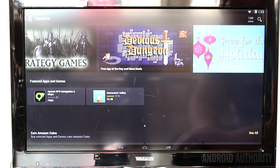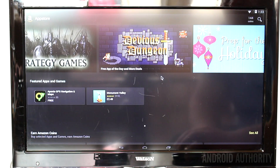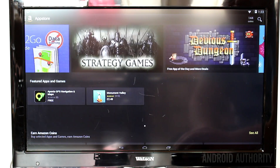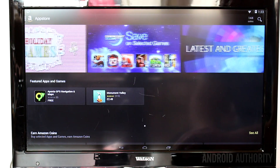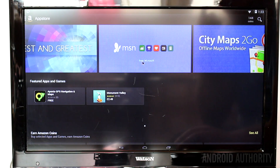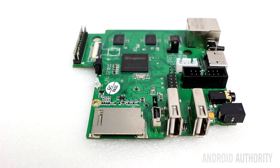The Android firmware provided by Imagination is a vanilla build based on publicly available source code. That means it doesn't include any Google services, which means there's no Google Play. This can make getting apps for the CI20 a little hard. I tried using Amazon's App Store, but because Amazon's Kindle Fire tablets all use ARM-based processors, there aren't many MIPS-compatible apps in their store — maybe 10 or so. There are of course third-party stores, and it may be possible to sideload Google's apps onto the CI20, but I haven't tried.